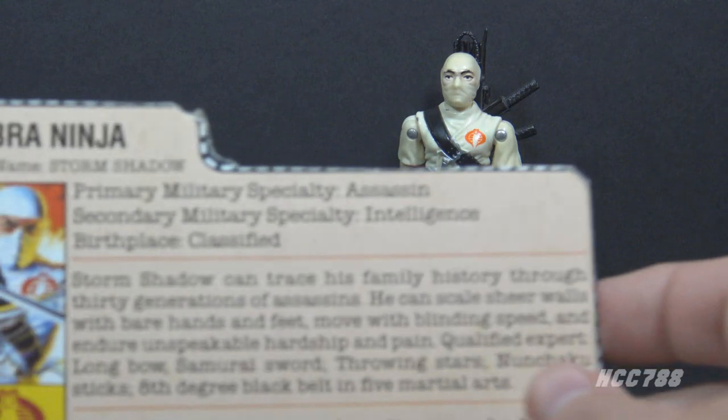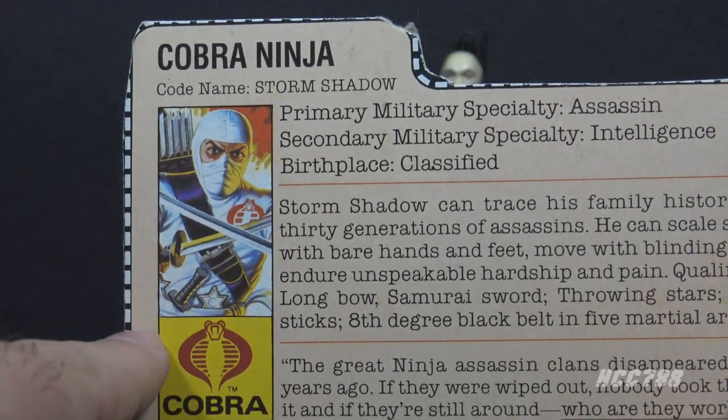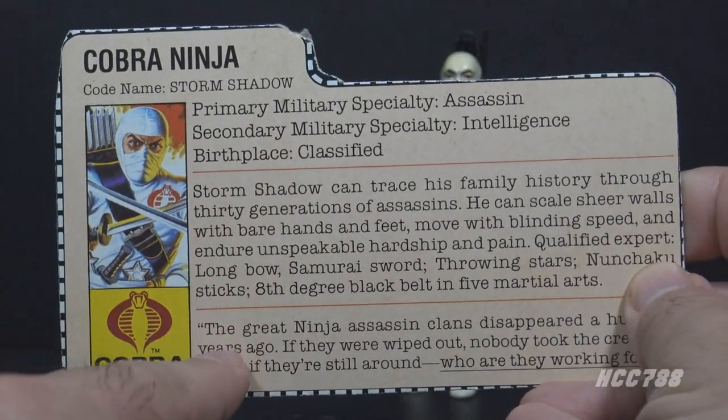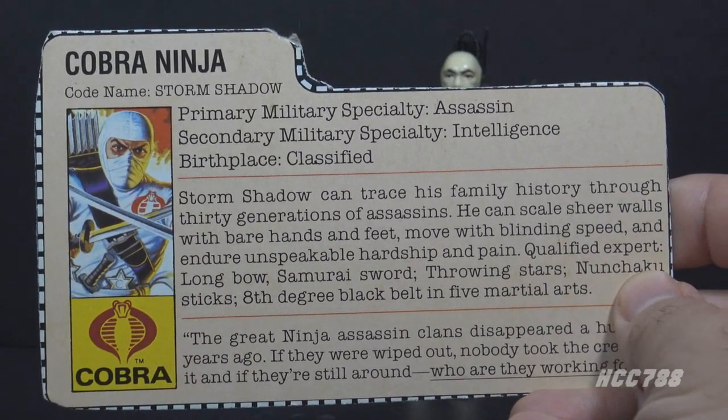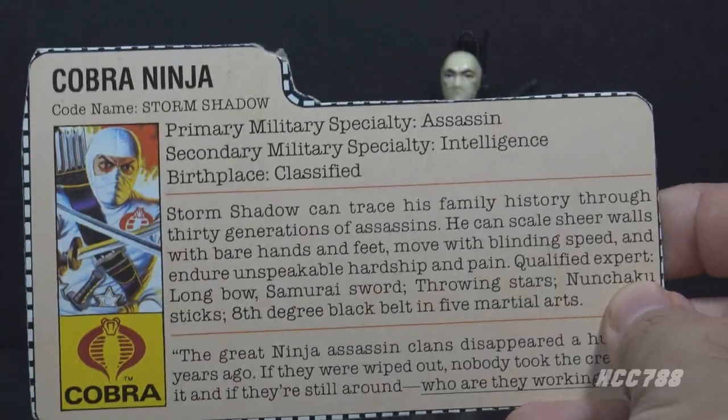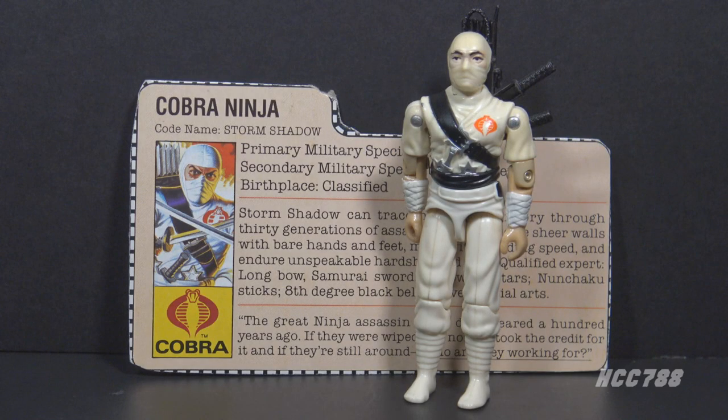Storm Shadow's file card had some excellent artwork and hinted at his mysterious background. His history was thoroughly explored in the G.I. Joe comic book series. We even learned his real name. If you like ninjas in G.I. Joe, you probably love Storm Shadow, and if you're a Storm Shadow fan, this is probably the figure you most identify with the character.